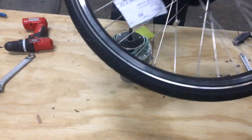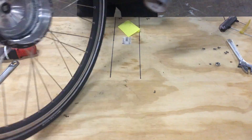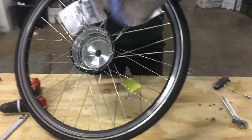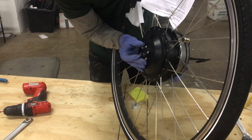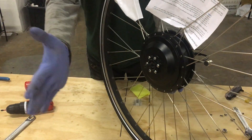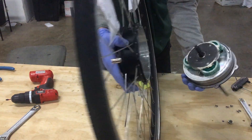Then you'll see the whole thing just opens right up — very easy to do. If you have a little trouble getting it out, you can carefully tap on the axle with a rubber mallet or something of that sort. Basically when it's still together, you'll see the axle sticking out the side. If you can't easily pull it out, don't pull on the wire — tap it with a rubber mallet and it should come out.